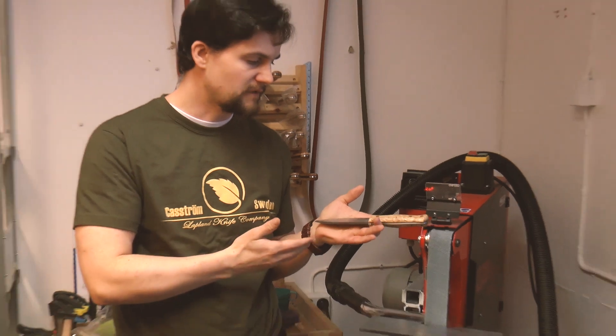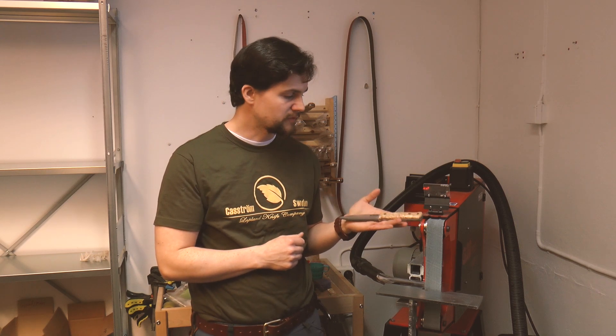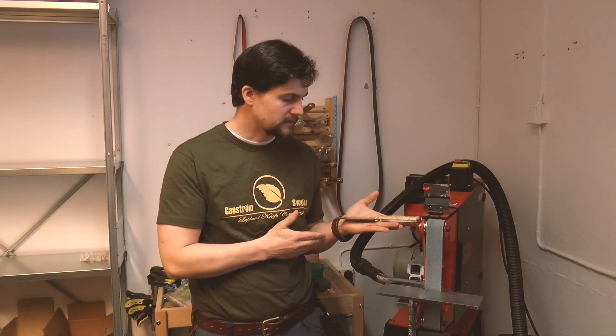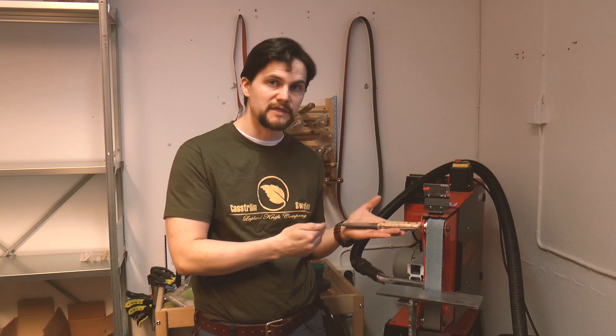This type of grind is very easy to use in the field, so if you're out for a few overnighters in the forest or even a month away canoeing. It's really good because it's strong, it's going to last for a long time, and when you do lose its edge it's very easy to resharpen.